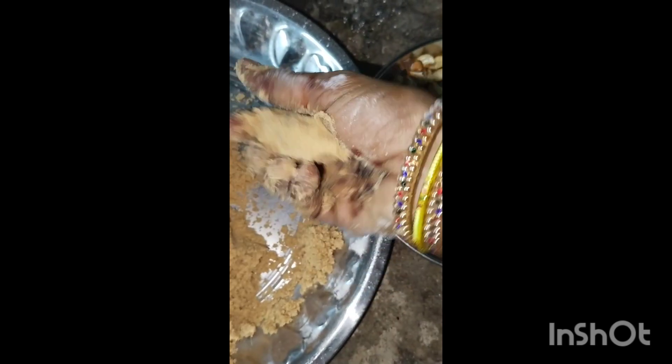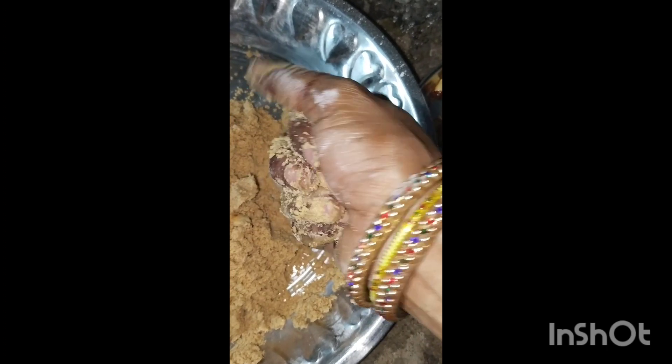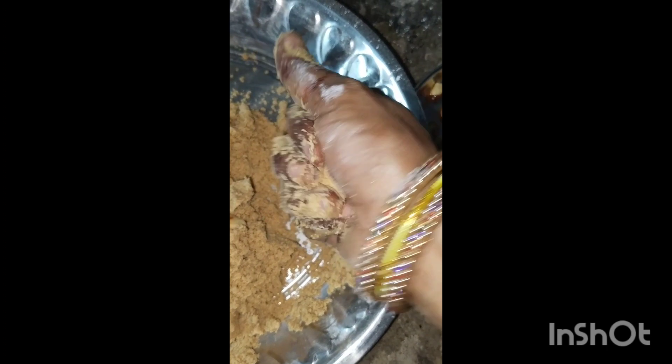You can make 3 to 4 balls from this. If you have 3 or 4 portions, you can shape them all. This is one option.